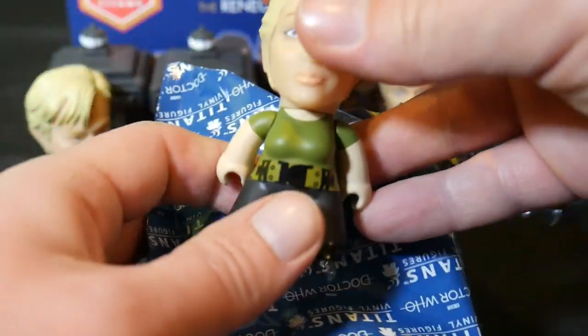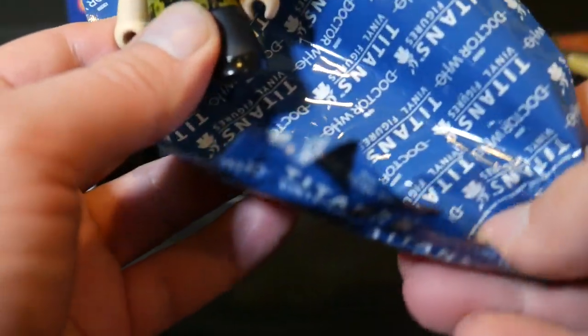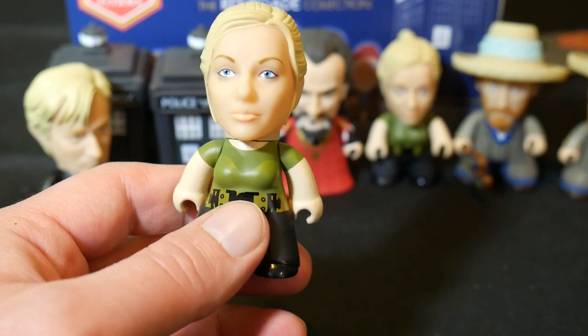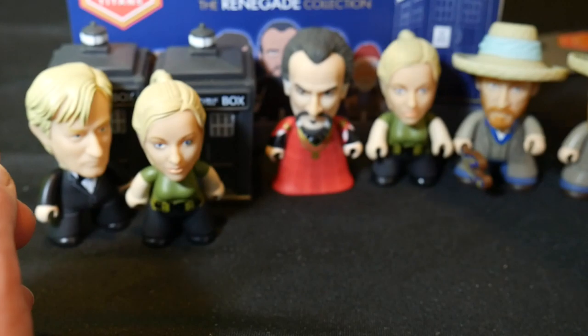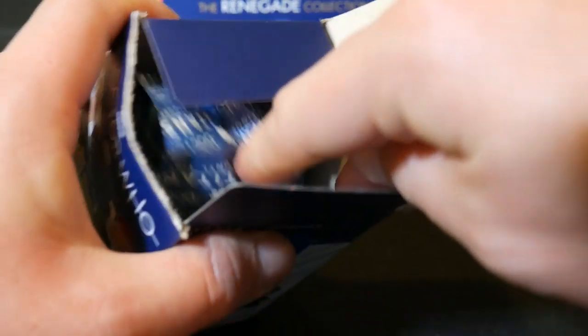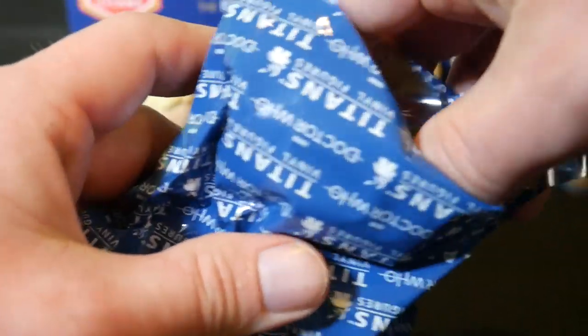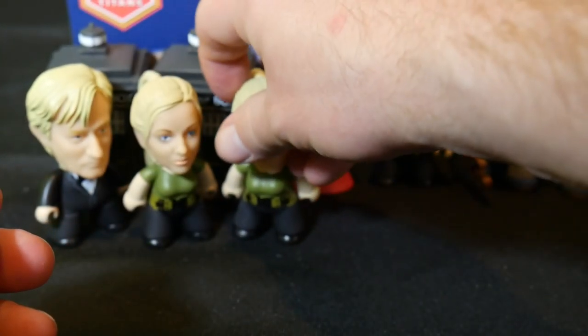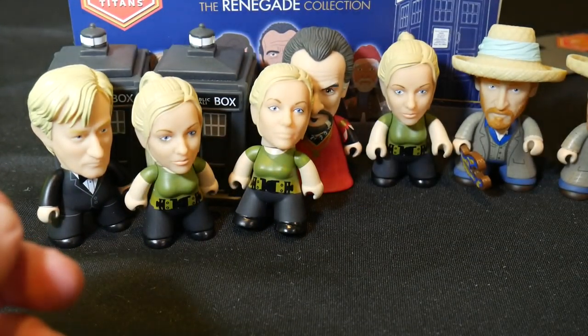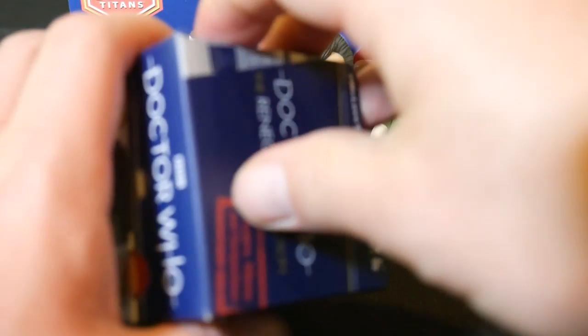So anyway, we've got another Jenny. Professor Lazarus is 2 in 18. Jenny, we already saw — she's 5 in 36. We've got another Jenny as well. So Jenny is pretty easy to find here. It looks like she's the most common figure along with Wilf. So maybe we'll get a few Wilfs in here too.